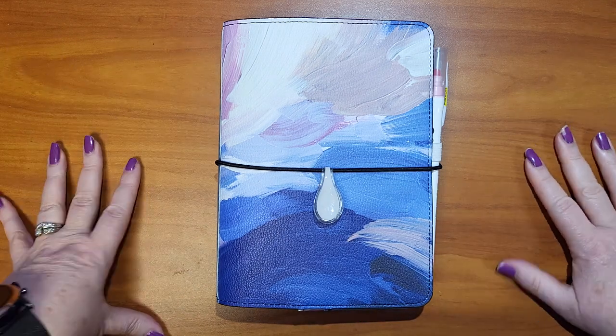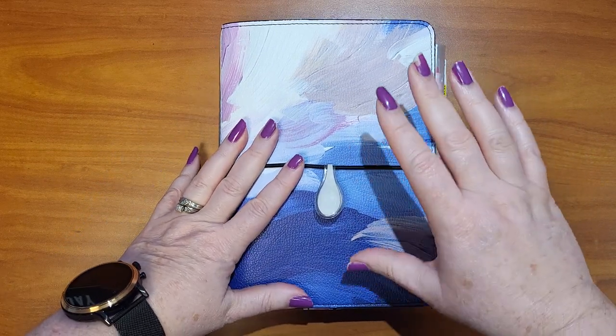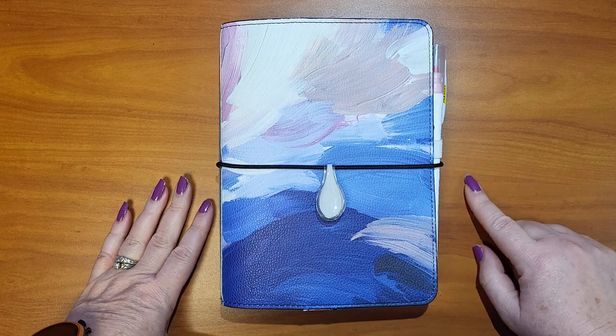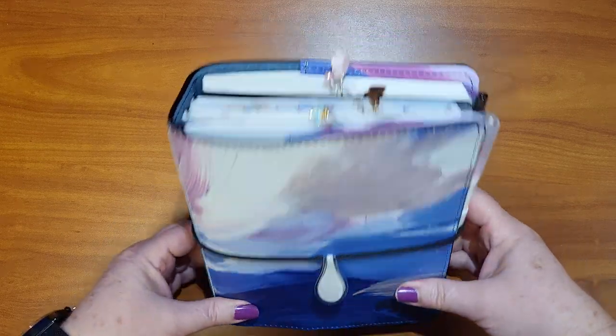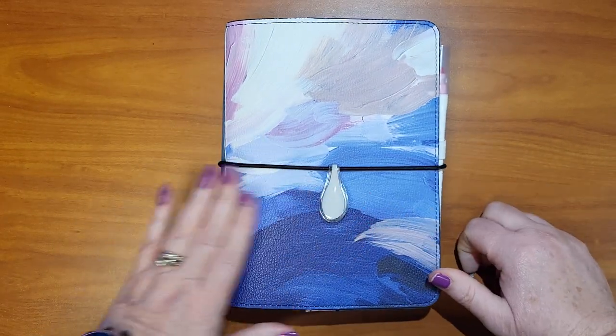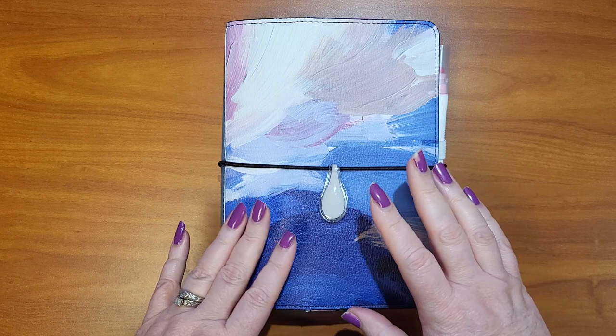Hey guys, what's up? It's Stephanie and today I'm going to do a flip through of my April setup. I'm sharing some changes and it's not completely finished, but there are a lot of fun things that I wanted to share with you guys. So we'll start with the cover.